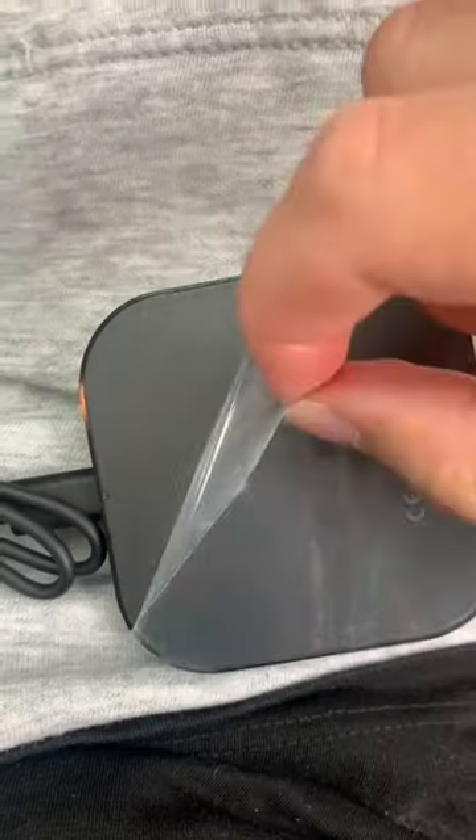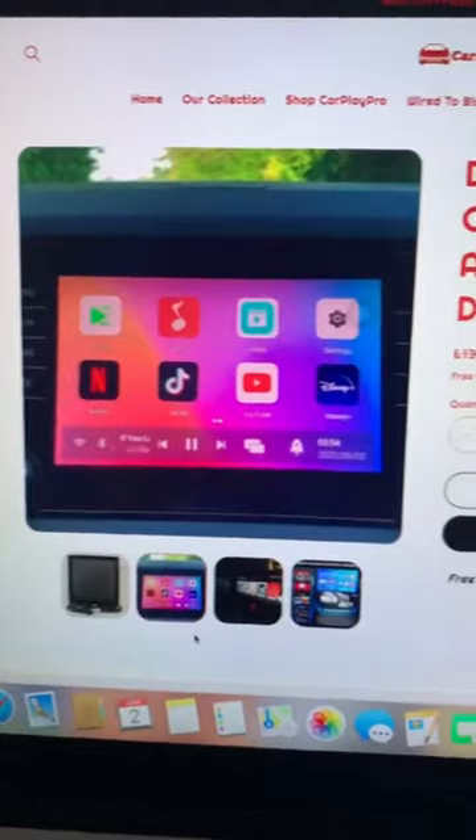It also speeds up your CarPlay, and because it's Bluetooth, you won't be needing those wires anymore. It's 40% off now at carplaypro.co.